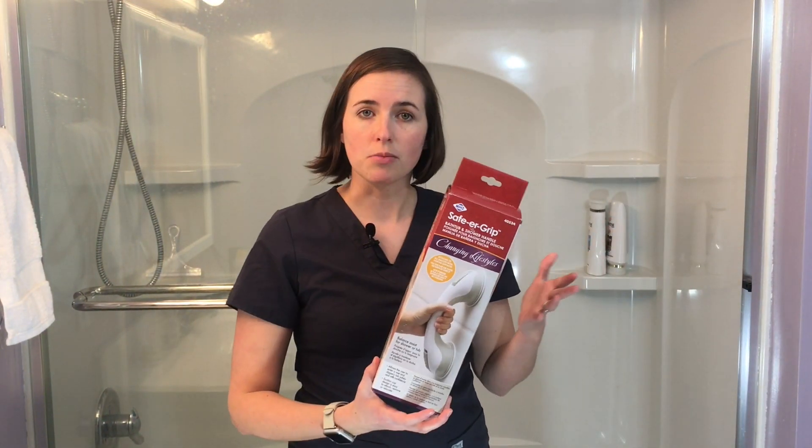Hi, this is Lindsay from Equip Me OT here to tell you how to install grab bars in a shower or tub surround that don't require any tools. First things first, I'm going to tell you about the world's simplest, most inexpensive grab bar solution that's quite popular — a suction cup grab bar.